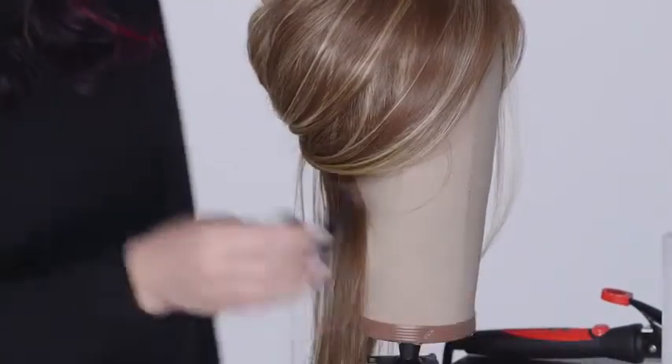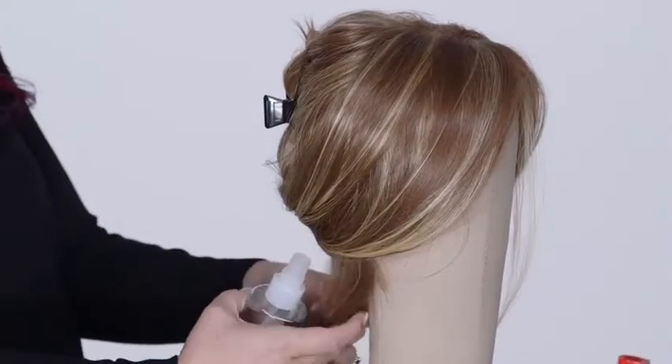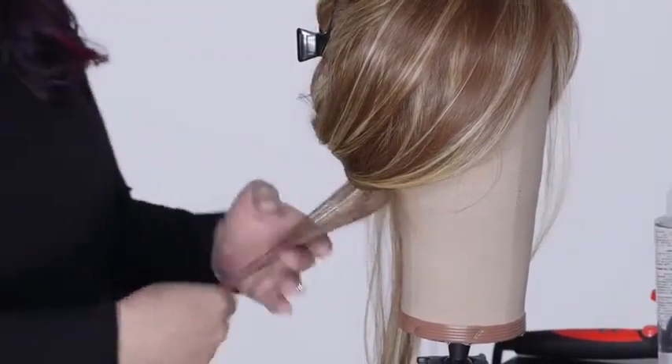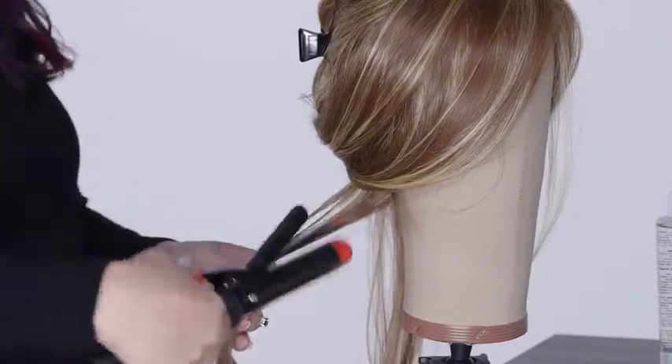Starting at the nape, take half inch to one and a half inch sections of hair, using smaller sections for tighter curls and larger sections for looser curls. Spray 1 to 2 pumps of Heat Treat Thermal Spray to each section to protect the fiber against heat damage when using heat styling tools.